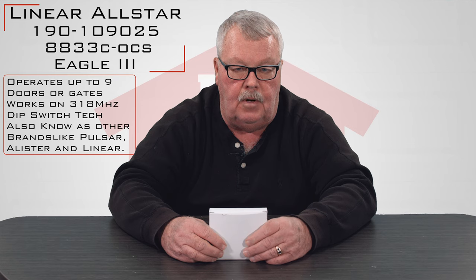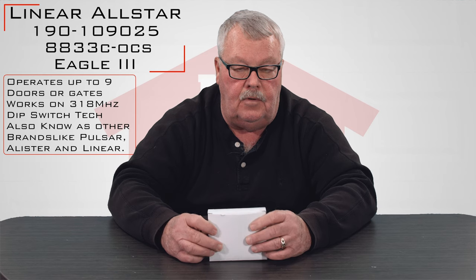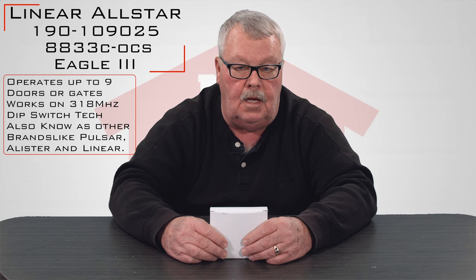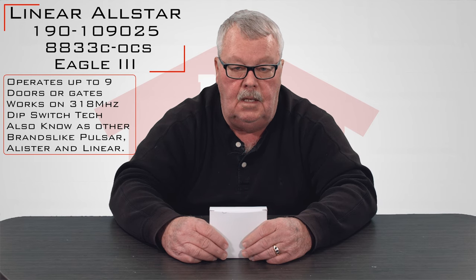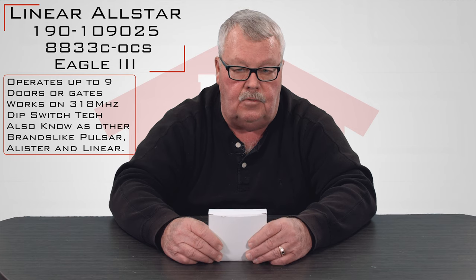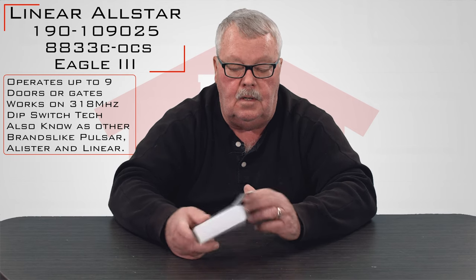That name evolved over a period of time, so it's known as all three of those brands, and interestingly enough it also has multiple part numbers. It's known as a 190-109025, also known as an 8833C-OCS, and it's also known as an Eagle III. So it has three different numbers and it's a very versatile transmitter — that's part of the reason it's got so many part numbers.